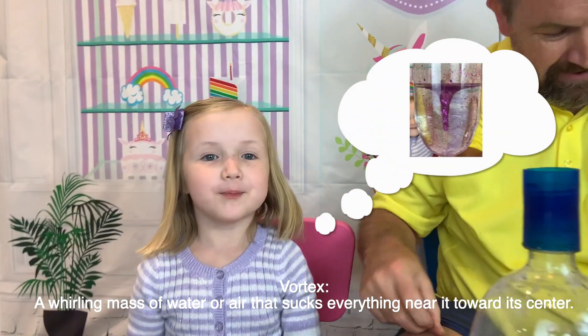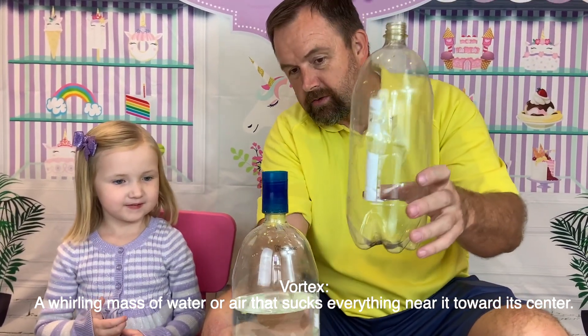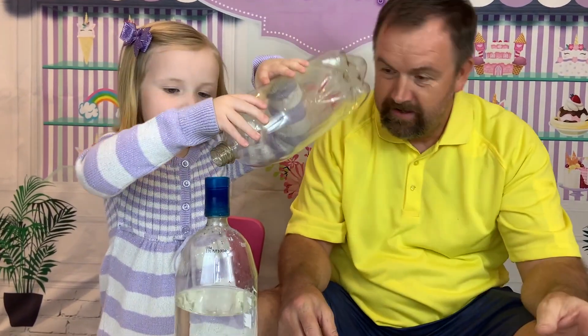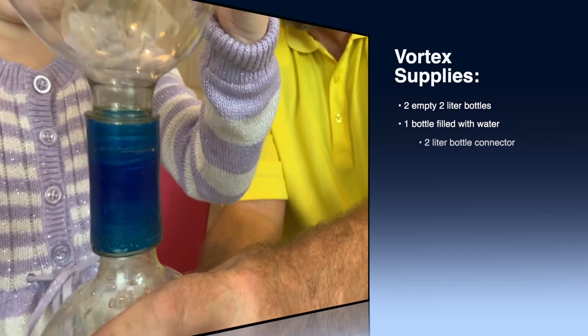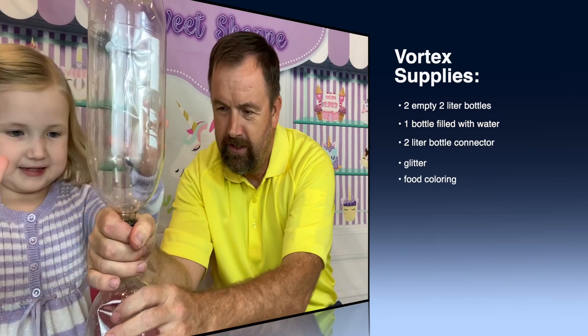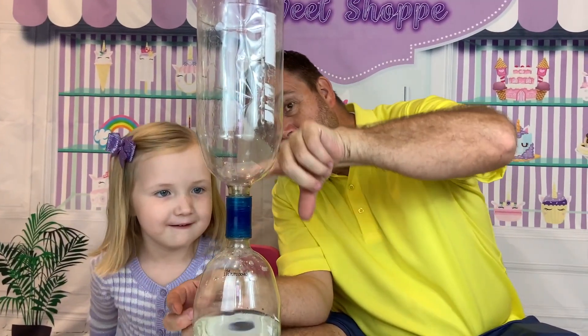We're gonna make a vortex — or a tornado, either one works! Screw this one into the top really tight, get it in there. There we go. When we turn it over, the water's gonna go into here.